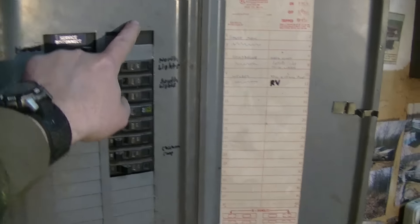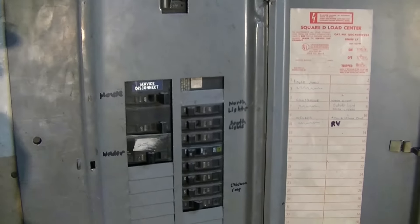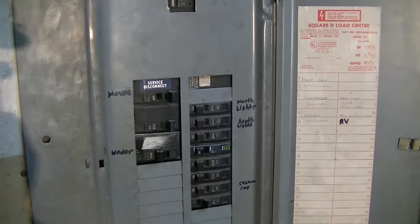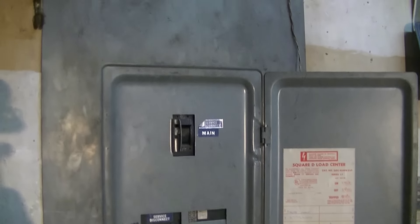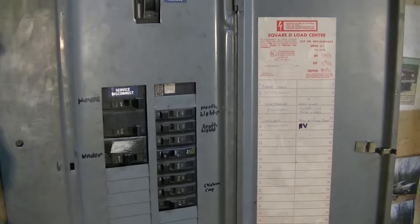So I'm going to go ahead and cut the power and get to that. I'm going to shut the camera off here because I'm going to be working in the dark, and I'm going to take the box cover off and start moving everything down.